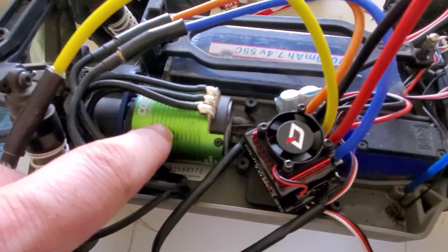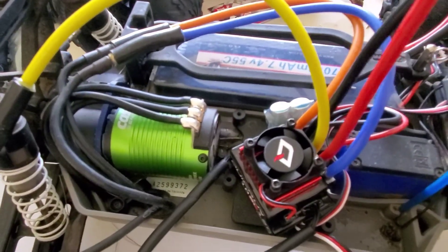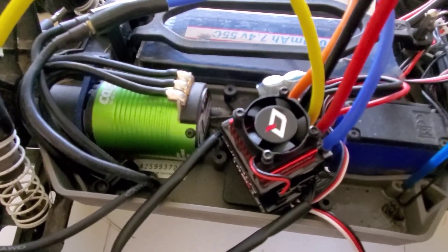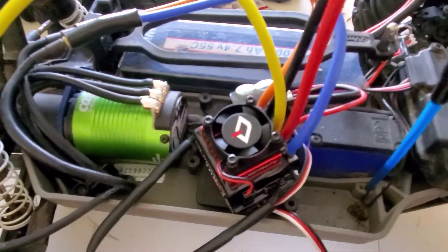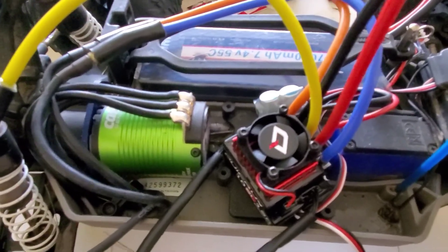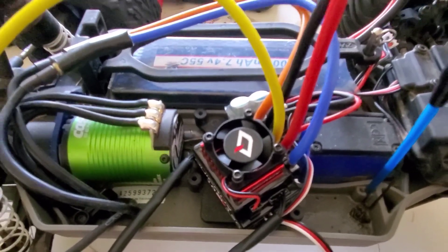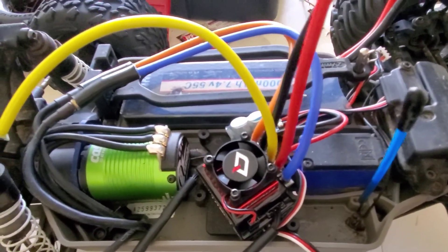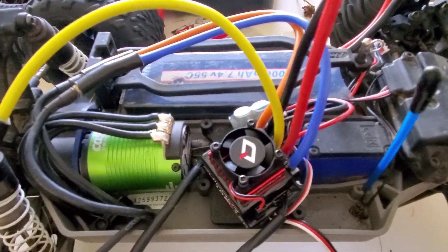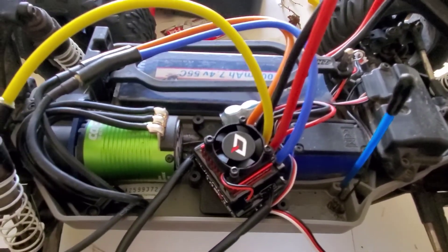This motor stays very cool — my Velineon would burn my finger after a lot of bashing. I ran it up and down the street quite a few times and the motor stayed cool. The motor cost me about 94 bucks and the ESC ran about 50 to 53 bucks off Amazon. I went through the calibration phase and it works amazing — this is a wonderful setup and I'll get some video of it crawling and bashing shortly.